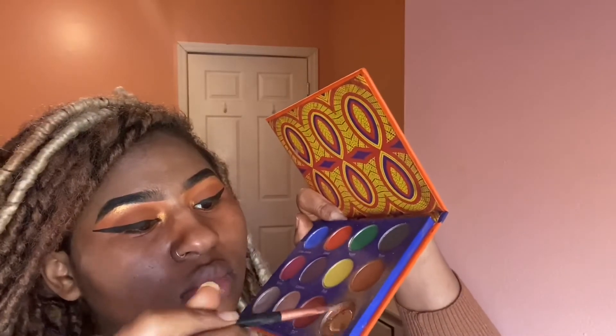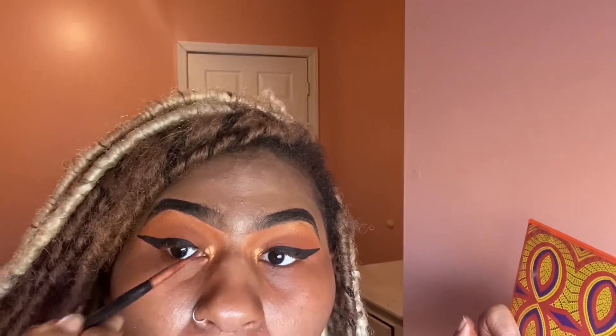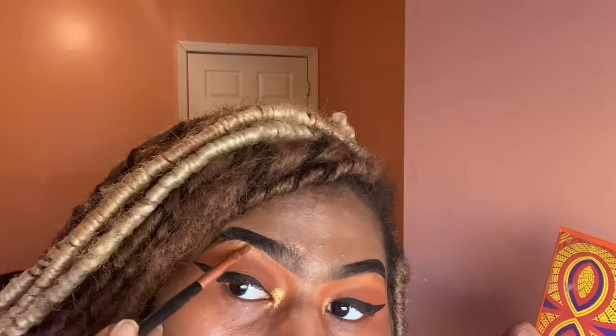Going back into the Africa palette with the gold shade and adding more to my inner corners — I love to glow. When the sun hits it's just going to be like, bam! Now adding some more to my brow bone as well.